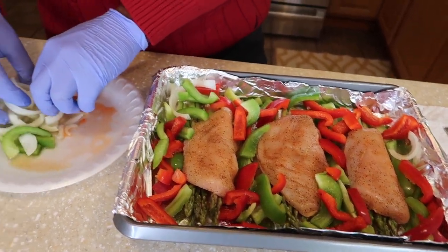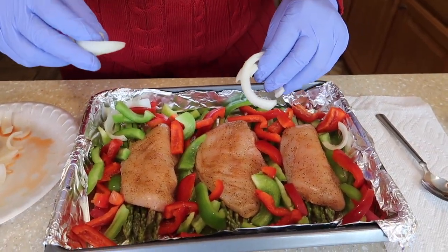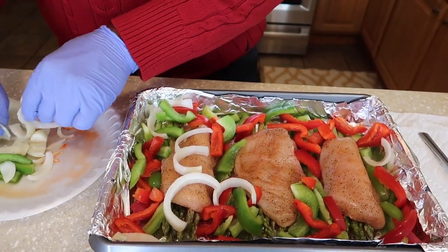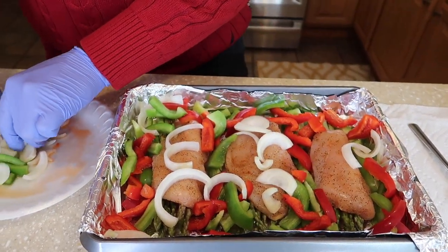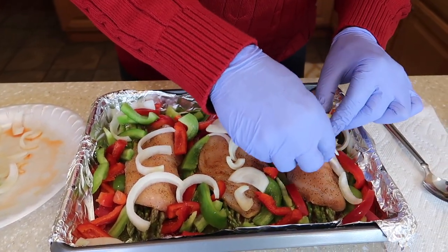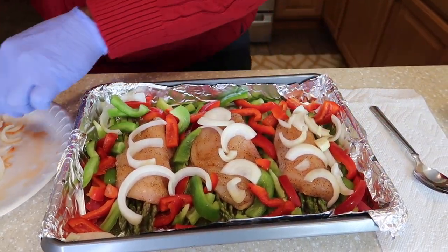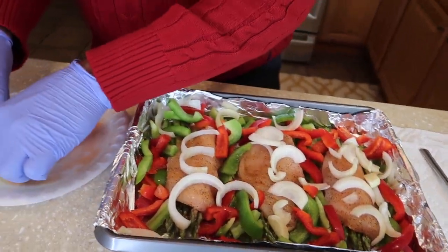Okay, now we're putting the grand finale on this. Well, we got one more thing — we need to put on the onions. You want to bring out the flavor. Let's spread them out right over the chicken. Onions just bring out the flavor in food.